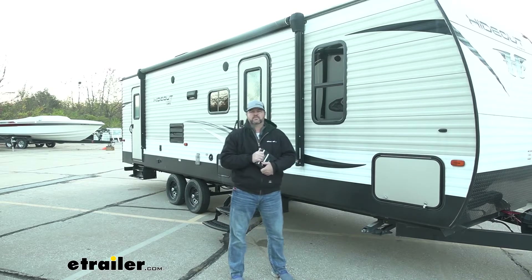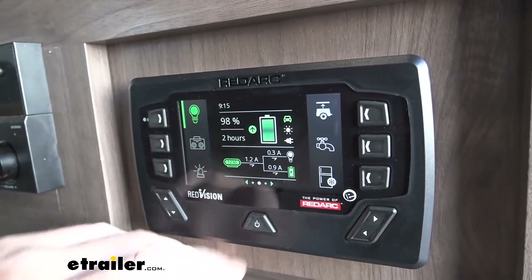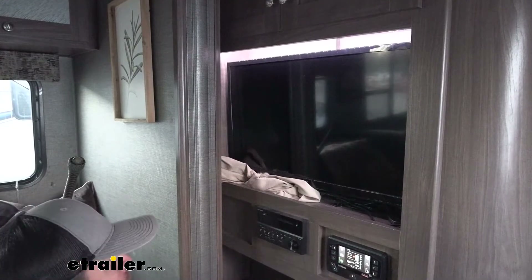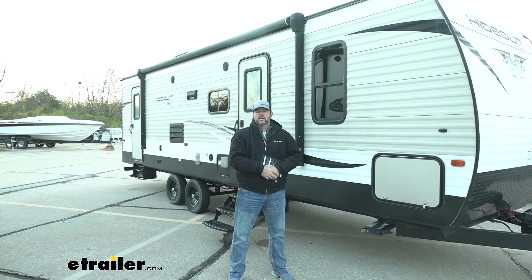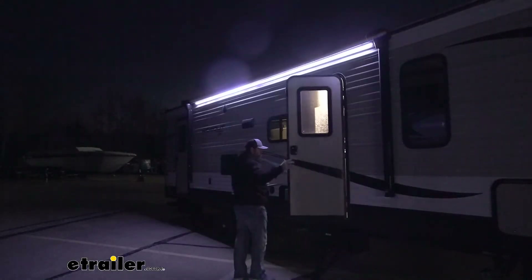Another nice thing about this system is with having the single panel inside the camper, we don't have to go around searching for light switches or anything like that. If you have a cell phone, tablet, or computer, you can control it all off of that also. So maybe we pull into a campsite at night, take our cell phone or tablet out, open the app up, and we can turn on our inside lights and any other power that we need to turn on without ever having to go inside the camper.